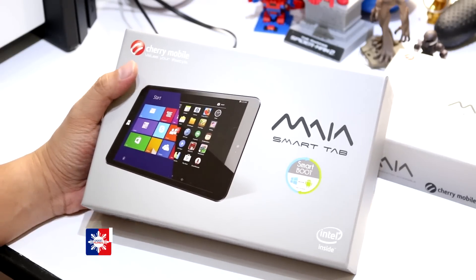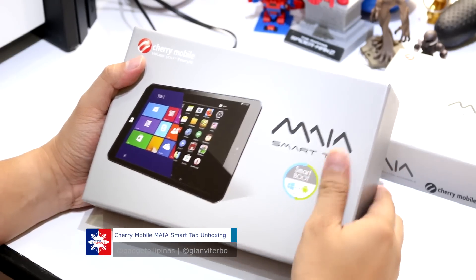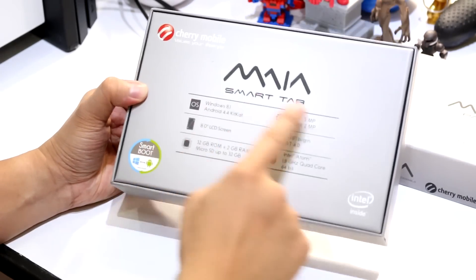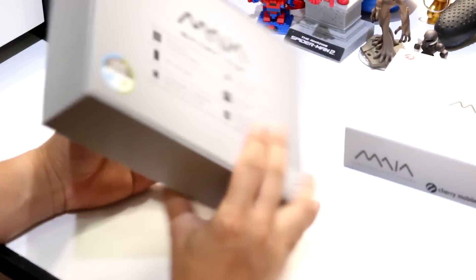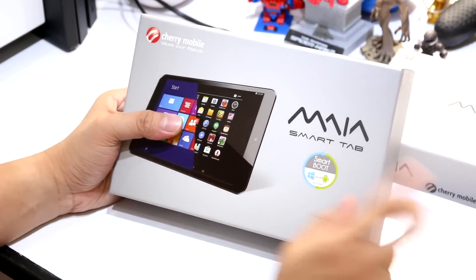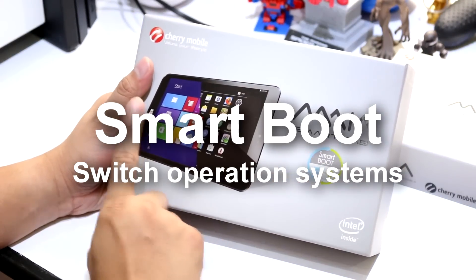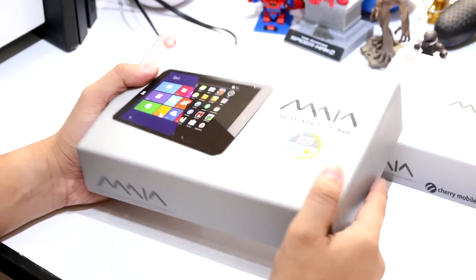Alright, let's proceed with our unboxing of the Maya Smart Tab. This is the retail box of the device. At the back you will see the different features of the Smart Tab. What is amazing about this device is that it allows you to smart boot or switch operating systems — it has Windows 8.1 and also Android 4.4 KitKat. It's pretty cool.